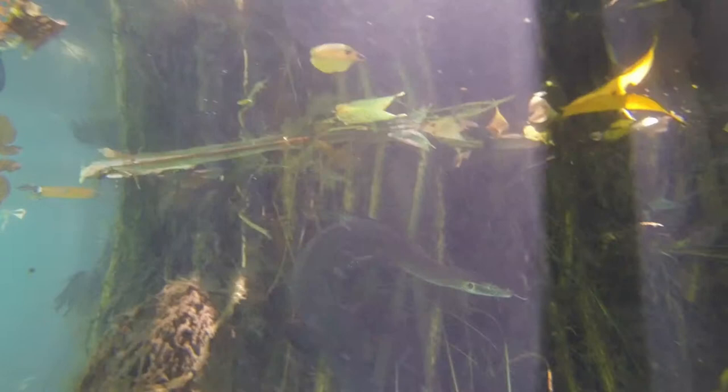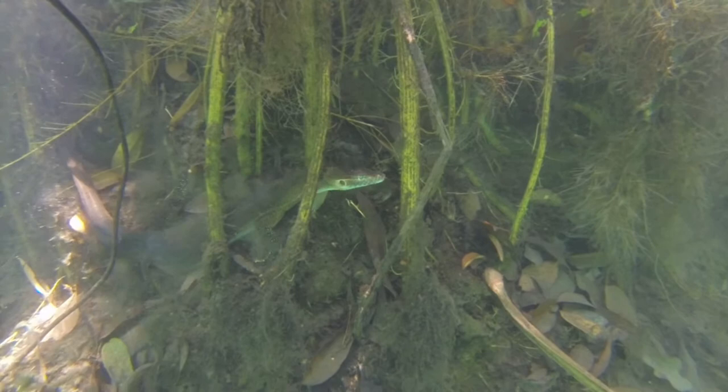These monitors are excellent swimmers and they have a special valve in their nostril that closes when they dive, allowing them to swim underwater with great ease.